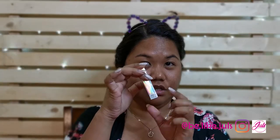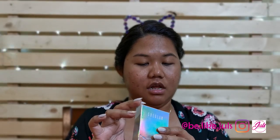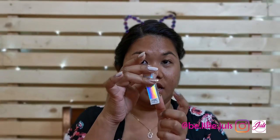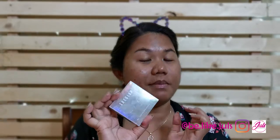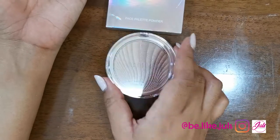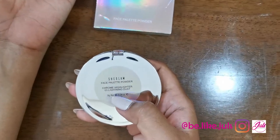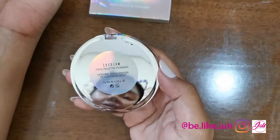The last item I bought from Shein is their highlighter — the Chrome Highlighter, Number 3, Lighting Dust. Let's open it and test it on my arm. This is the Shein Glam Face Palette Powder Highlighter, Number 3, Lighting Dust. I can see it now — can you see it?